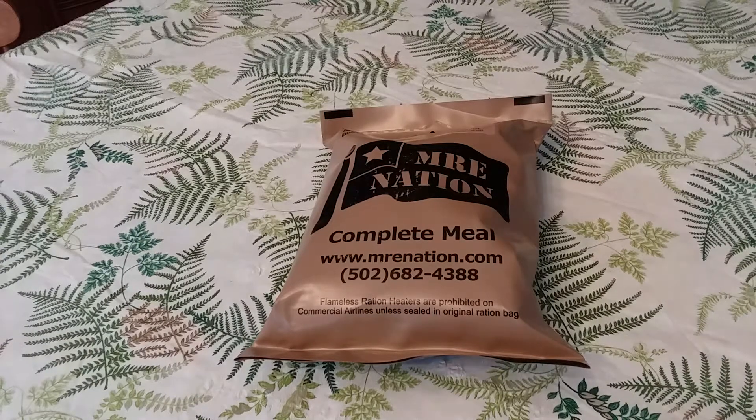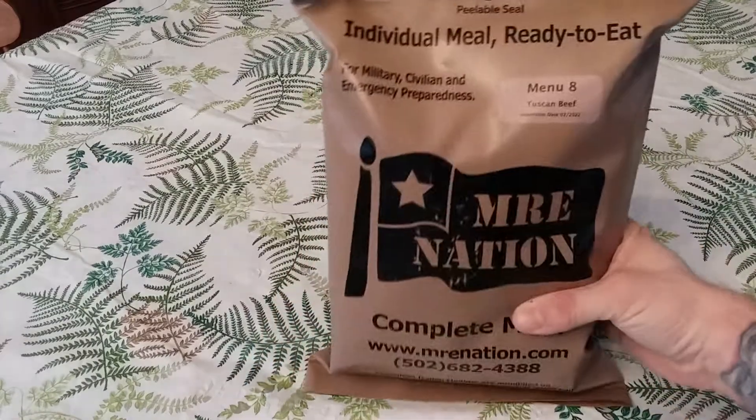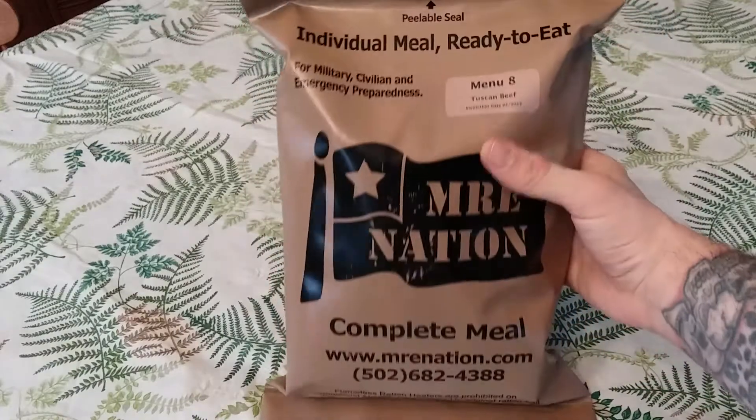Hello everyone, I'm J.W. Speaker and I'm glad you could join me for another ration review. Today I'll be reviewing a ration that my friend Tracy Phillips sent me, which is a Menu 8 Tuscan Beef from MRE Nation.